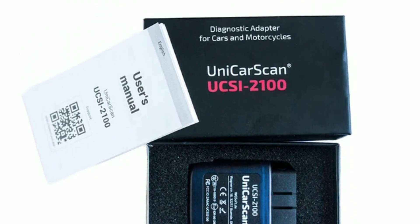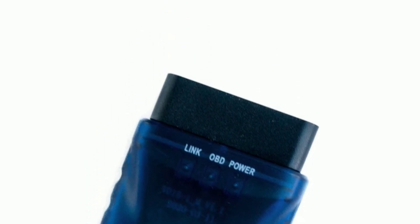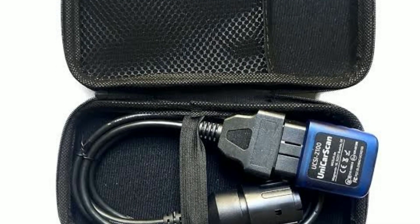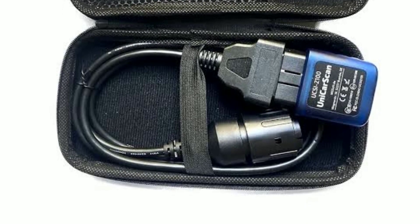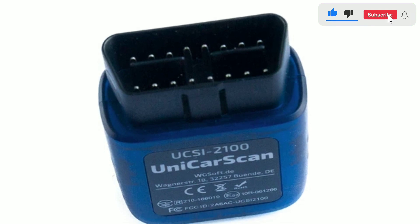The Unicarscan UCC-2000 OBD2 Bluetooth scanner is a versatile, user-friendly, and powerful tool that every car owner and DIY mechanic should have in their toolbox. Its advanced features, practical applications, and cost-effective maintenance capabilities make it a must-have for anyone looking to keep their vehicle in peak condition.